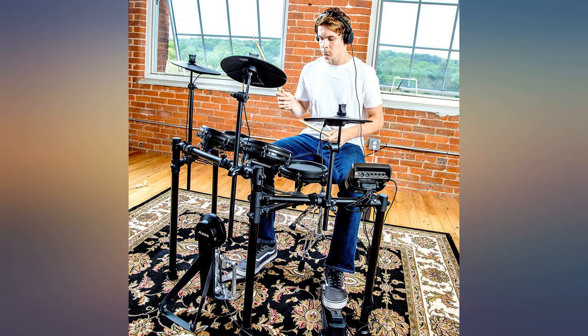Great for any new drummer or someone like me to get the rust out without getting into the neighbor's ears. Very happy to get this and at a good price.